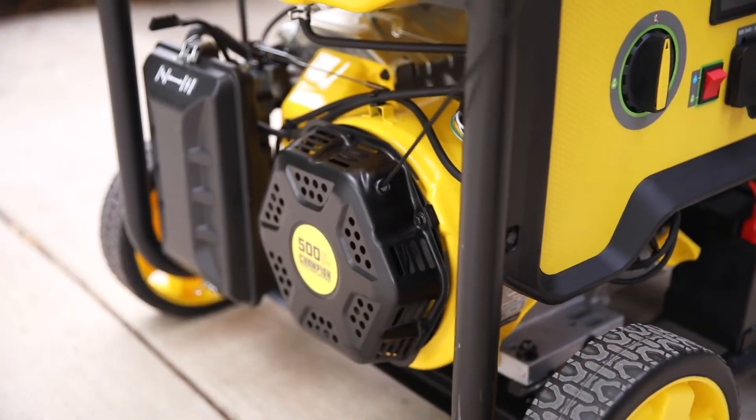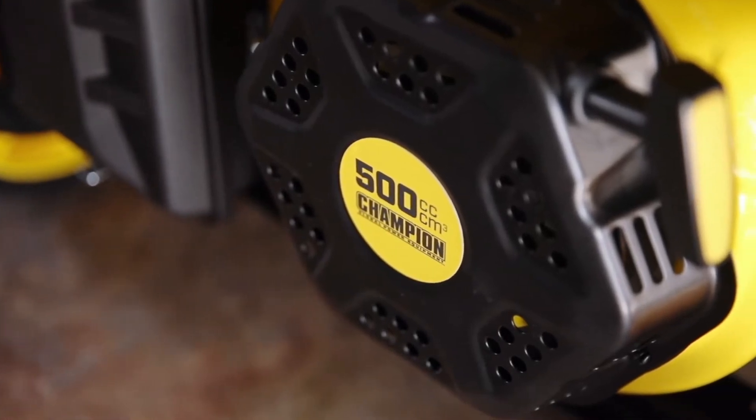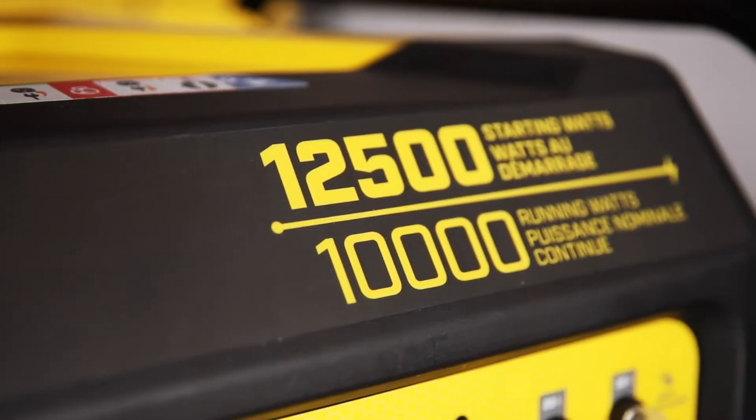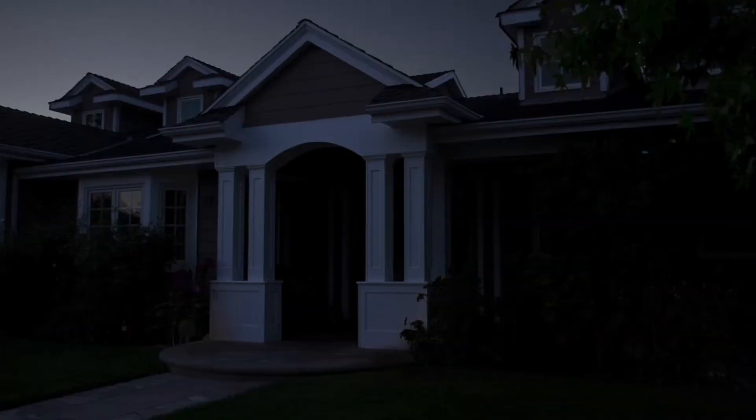Champion's Cold Start technology ensures a quick start, even in cold weather, and the reliable Champion 500cc engine, providing up to 10,000 running watts, means you can power all your major appliances during a power outage.